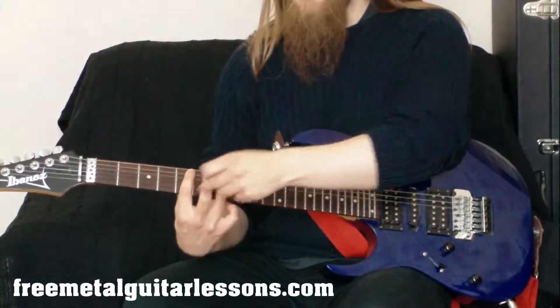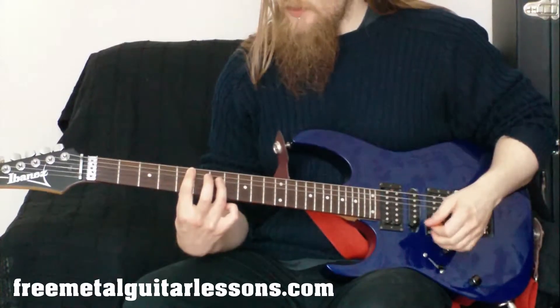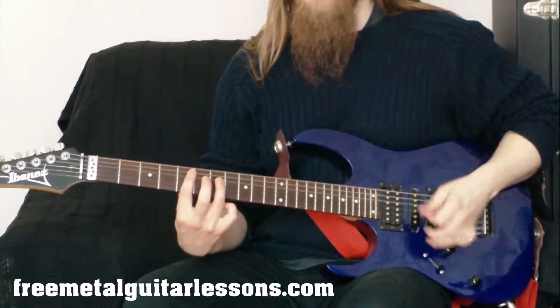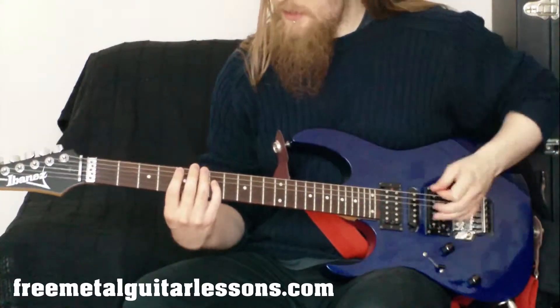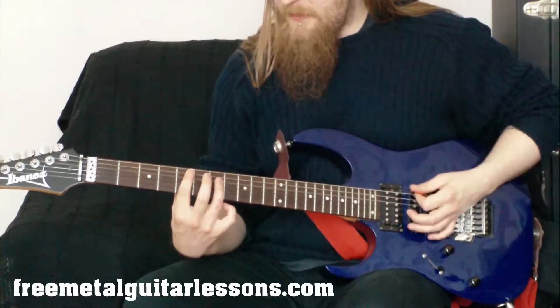Our first finger is doing the same as last time, taking care of all the higher strings. But there's one extra thing we've got to do, otherwise we'll get a horrible cluttered sound. We're basically going to mute the low open E string with the tip of our first finger.